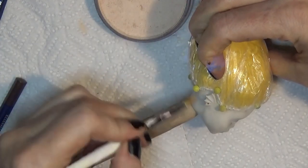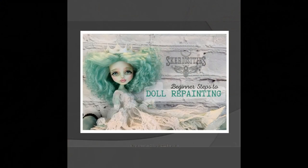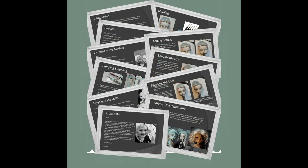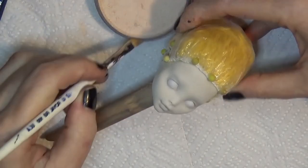Before I get too far into the face up, I wanted to share something new I launched on Etsy: my beginner guide to doll repainting. It's a printable step-by-step learning module for only five dollars — immediate download. It walks through sealing, building shapes, adding color and shading, and final touches, with tips and a full beginner supply list. If you're a learner who likes to have things printed out next to you, this might be helpful. The link is in the description box below.